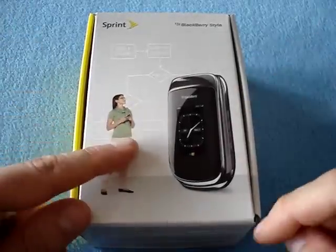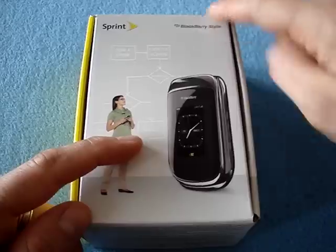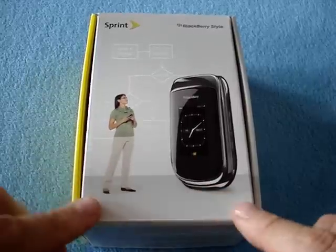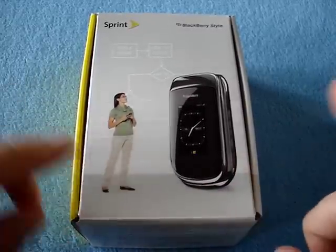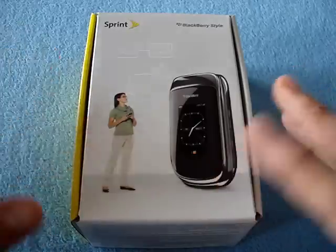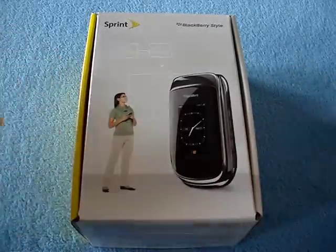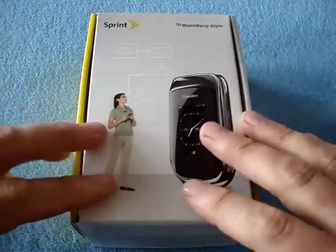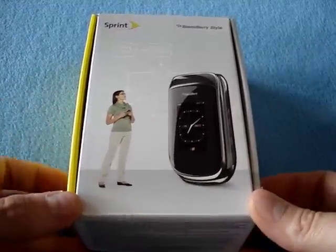Hey there, it's Tank Girl, and this here is the BlackBerry Style for Sprint. I got this last week at the Sprint Developer Conference. They gave them to us with one month free service. I'm primarily a developer, but I also blog, and so this is for me to keep. I'm not a huge BlackBerry fan, but it's nice to get free phones to play with for a little while.